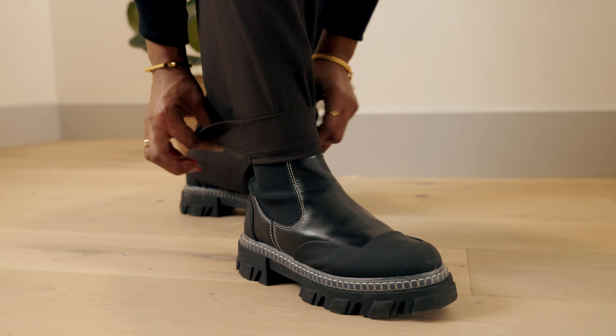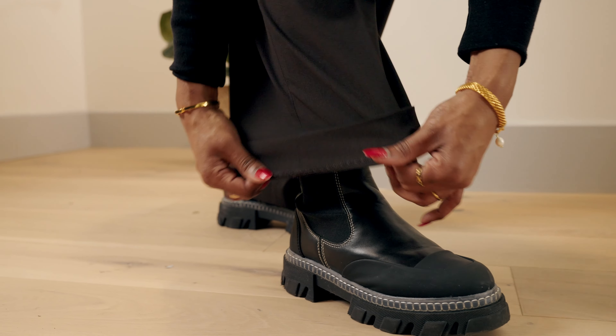Step 1. Turn up the bottom of your trousers to your ideal length. You'd only need to pin one leg.